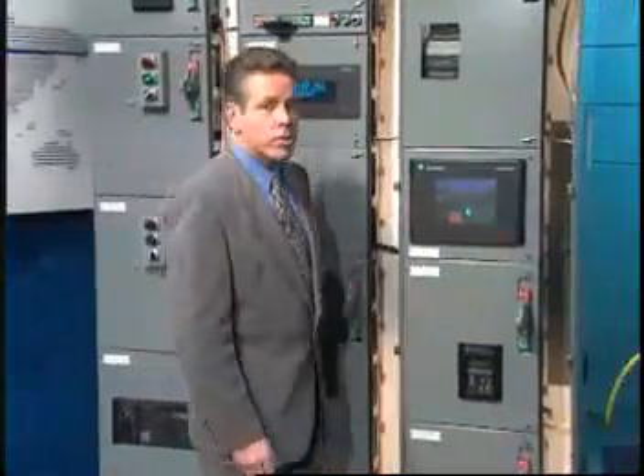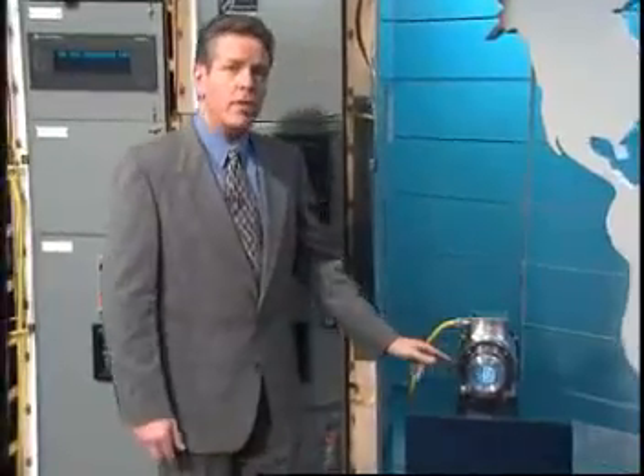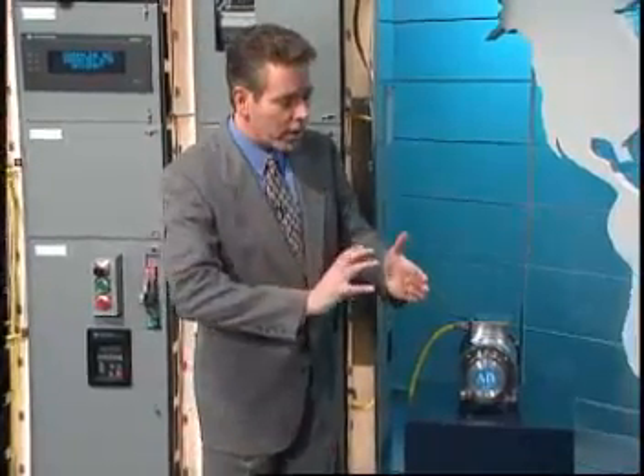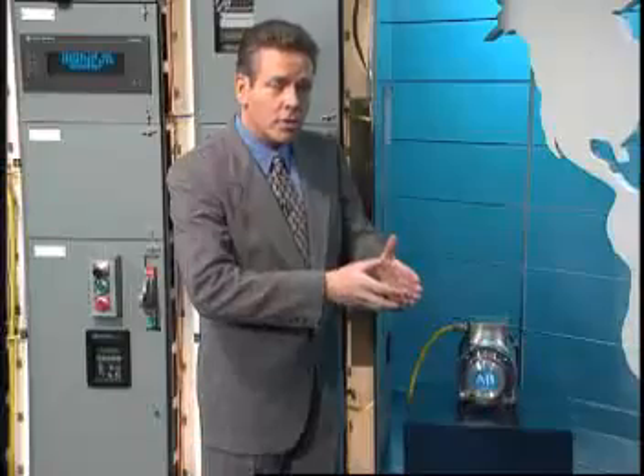The main winding was of the normal Lotus O deltoid type placed in panendermic semi-boloid slots of the stator. Every seventh conductor being connected by a non-reversible tremie pipe to the differential girdle spring on the up end of the gram meters.